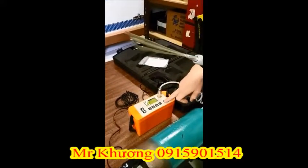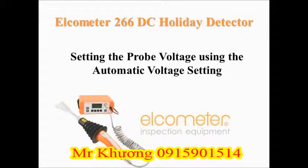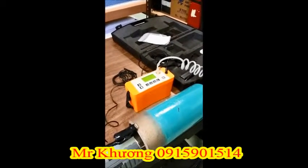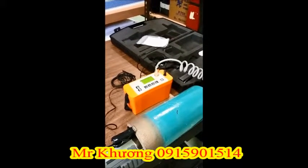You can now turn on the instrument. The Elcometer 266 includes a built-in voltage calculator which will determine and set the correct test voltage based on your test standard and the thickness of the coating that you're testing.